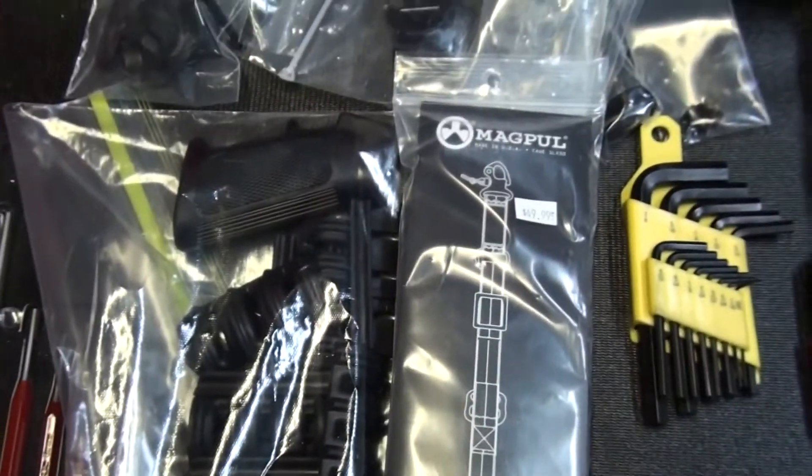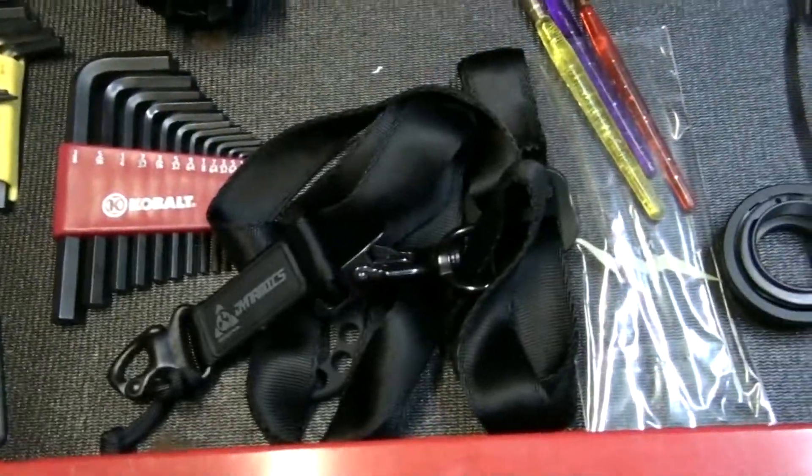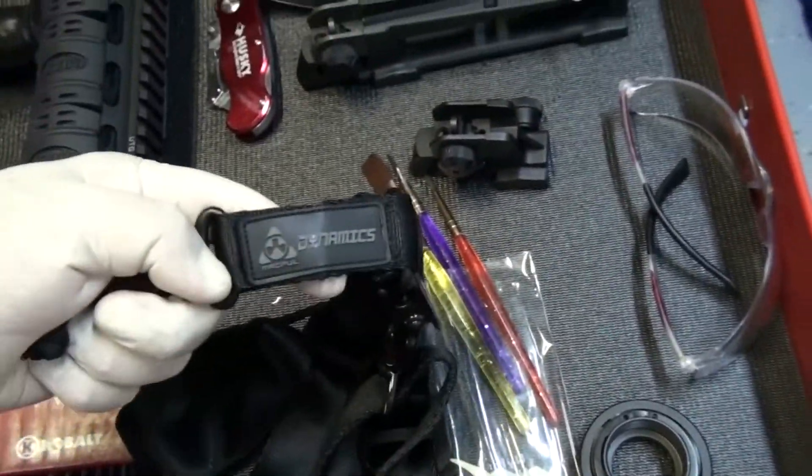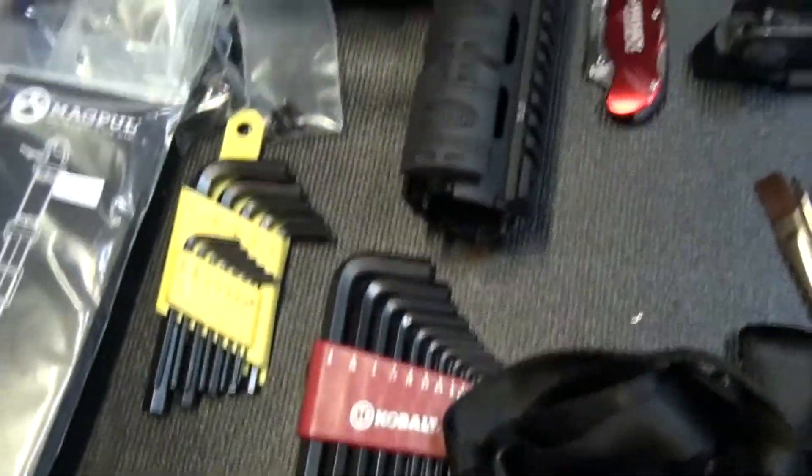I got the things right here. This is my junk drawer for all my AR stuff — punches, pins, roll pins, all kinds of stuff. I got a one-point sling. Works pretty good. Just extra junk.